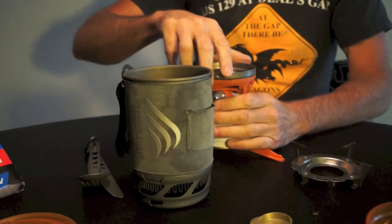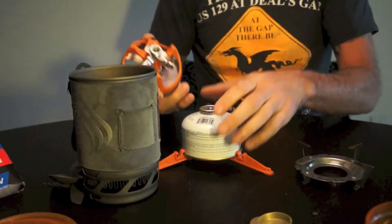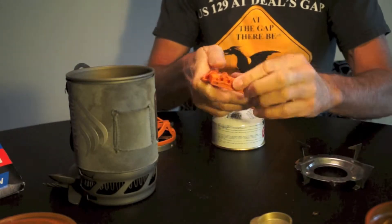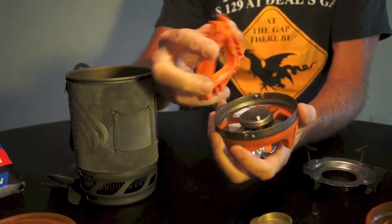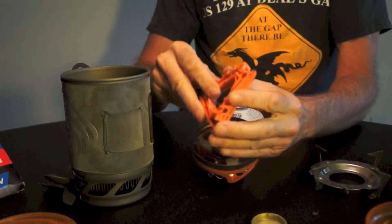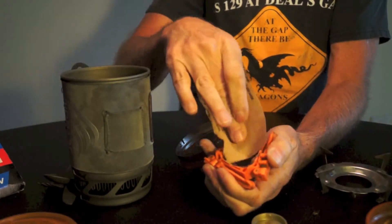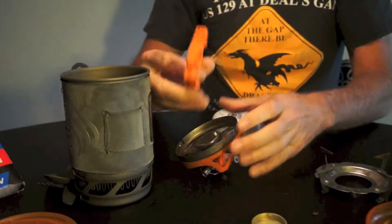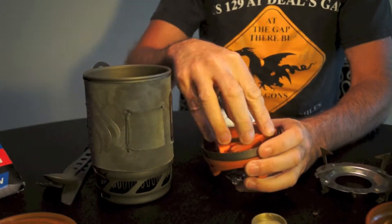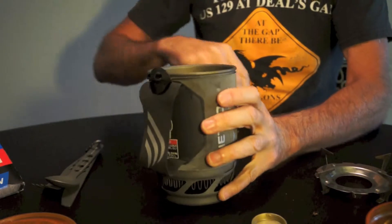But again, when you go to pack, my concern is you're taking all this apart. You twist it all around and put this down on there — it has a tendency of moving. So again, I sanded out my edges, strictly taking sandpaper and sanding out the edges like so on the center pieces. It rounds it out slightly and allows it to sit down there. I'm surprised Jetboil, with this nice a design, didn't think about that. And then this just packs in here like so, which makes a nicer, sturdier fit.